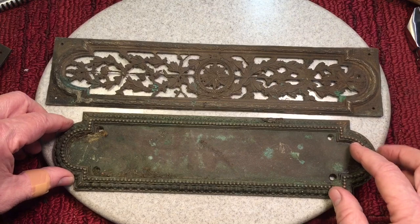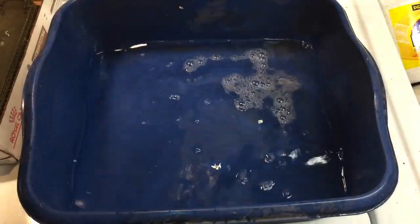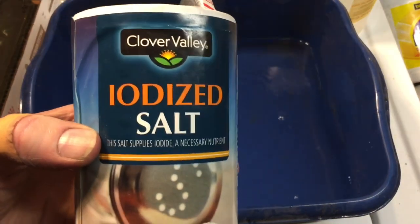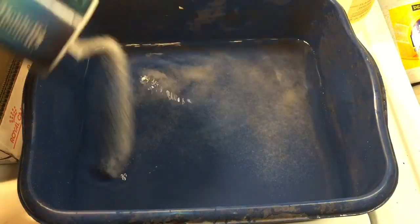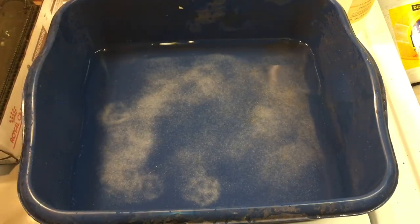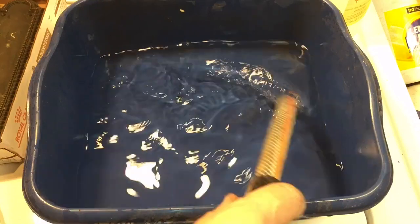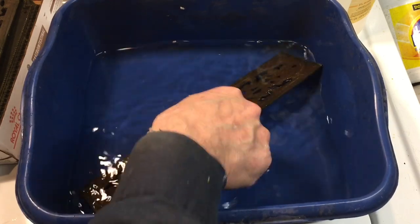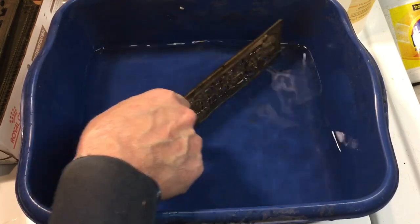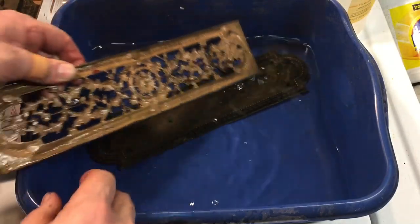We have some regular distilled white vinegar in this bucket, and we're going to add regular table salt to the vinegar. You can see what that does — it'll make an acidic fluid. Then we're going to put the plates in. We have to put them diagonally because of the size. We'll give it a minute for the salt to dissolve. The salt is nicely dissolved. We'll place them in here — the smaller plates fit better.